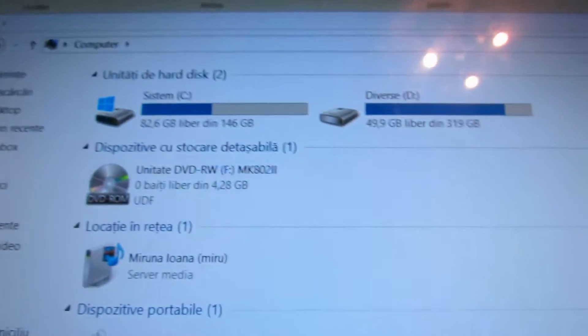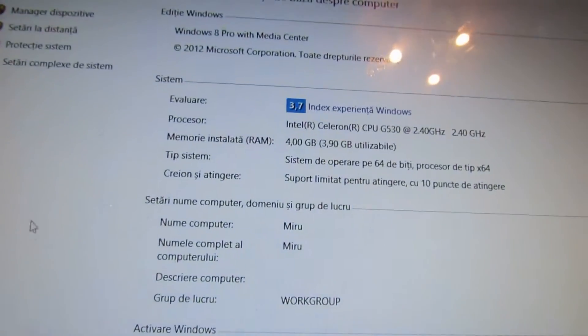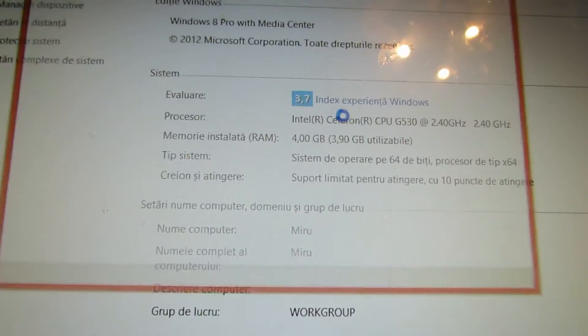After you download the firmware, you have to install the drivers. Make sure you install the drivers for this device.